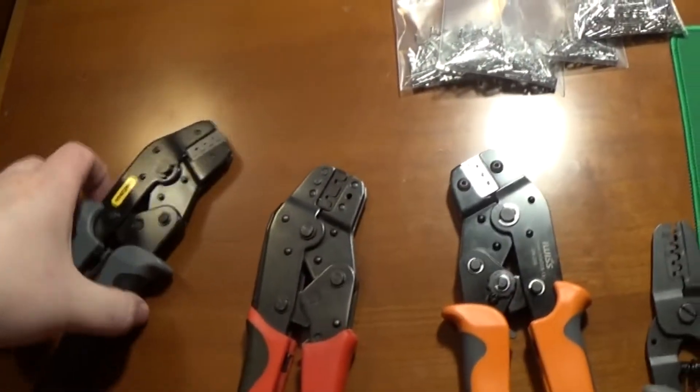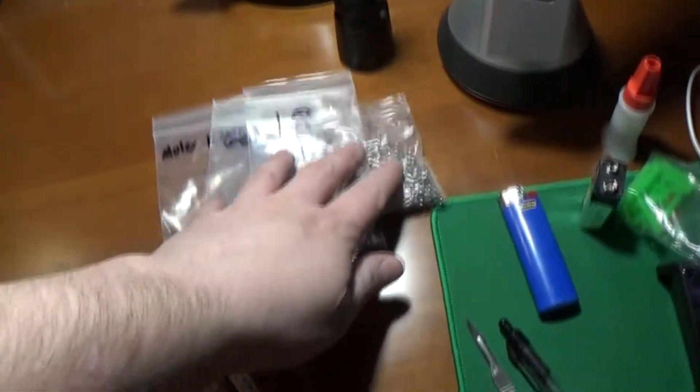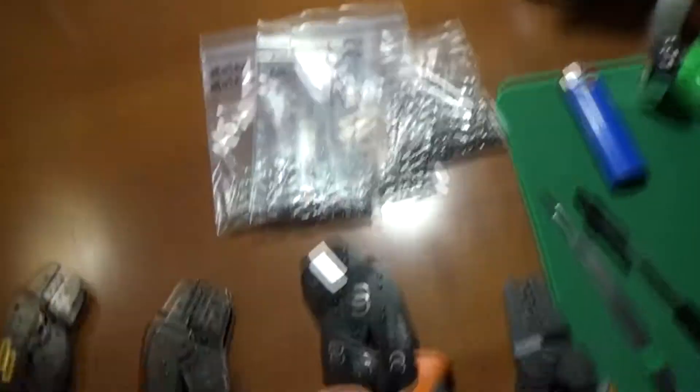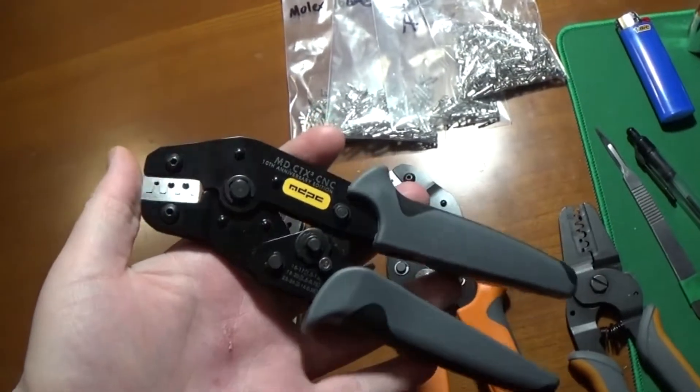I'm also very into PCs, water cooling, gaming, and what I've been up to lately is crimping my own wires and doing my own sleeving for my own modular power supplies. So real quick, just want to do a quick thing on crimp tools and kind of exposing these crimpers right here for what they really are.